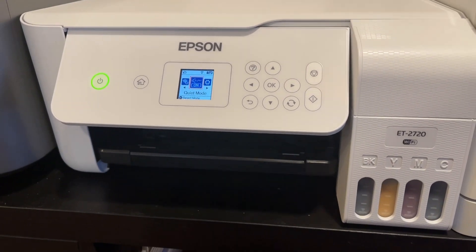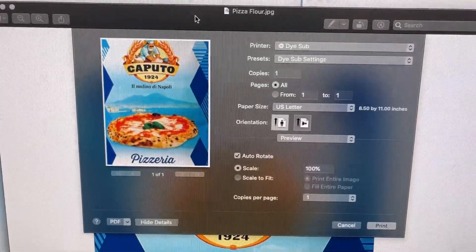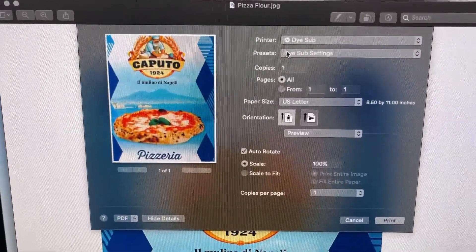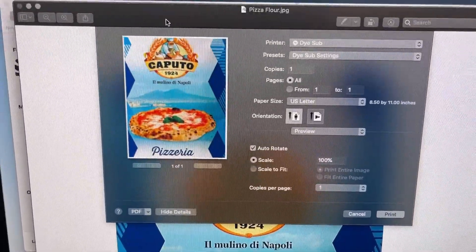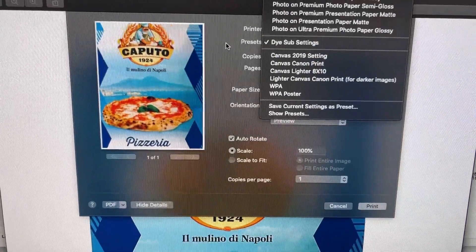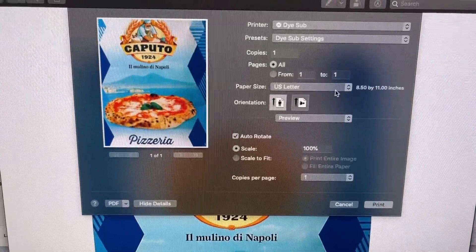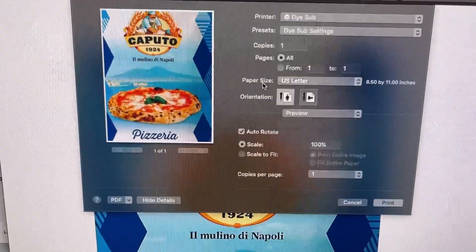Now let's go to the Mac screen. Here I have just a file open in Preview, the generic printing and image viewing document application in Mac OS. I have these dye sub settings — these are all presets using a U.S. letter size. You can set whatever size paper you have, of course.